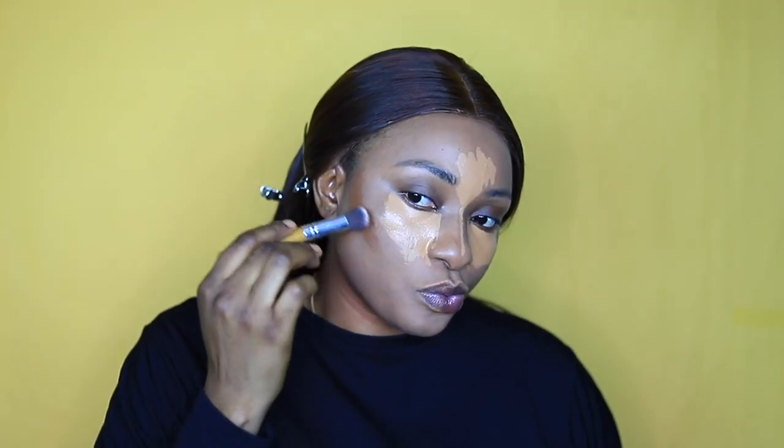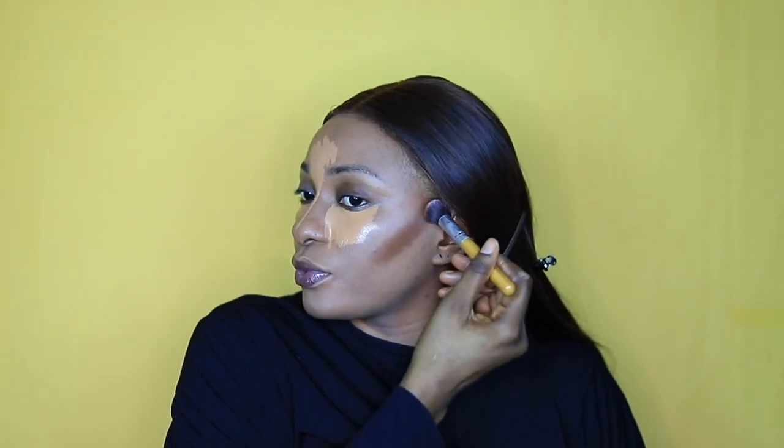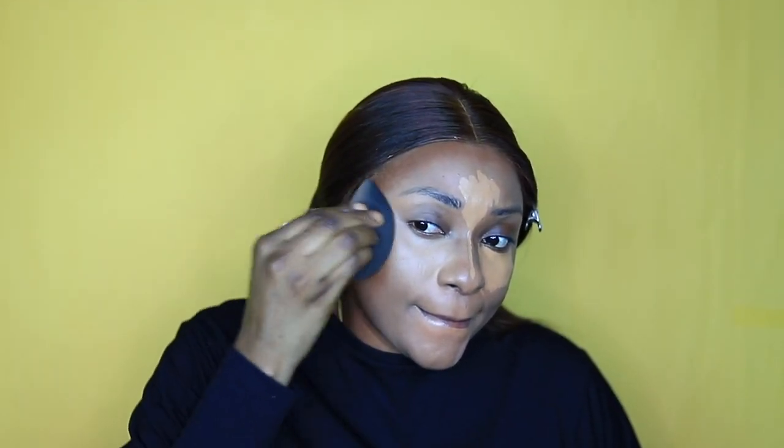For my contour I'm using the Black Opal foundation — I can't remember the exact shade but it's the Black Opal foundation. I'm just contouring around my face, my chin and jawline. I know you guys know why you contour and highlight your face, so I'm not going to explain that. I'm just blending, blending, blending — enjoy guys!